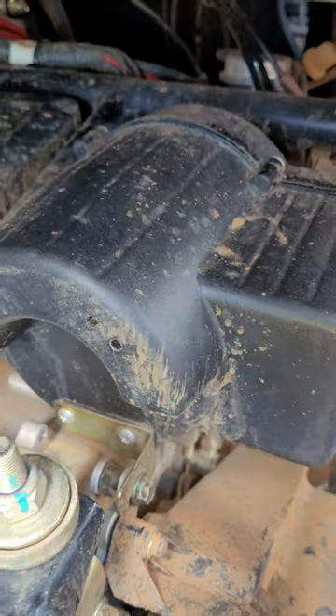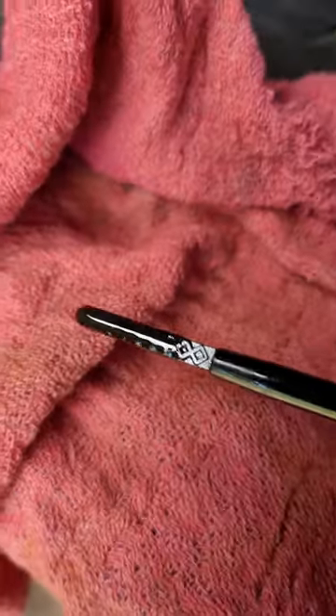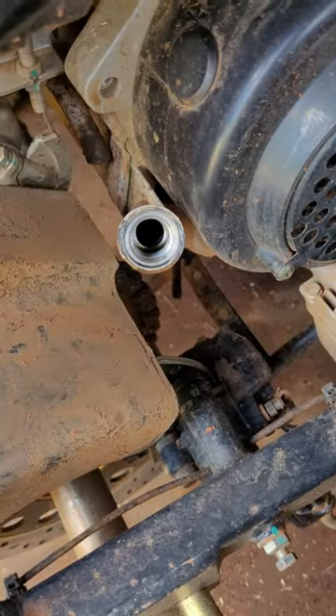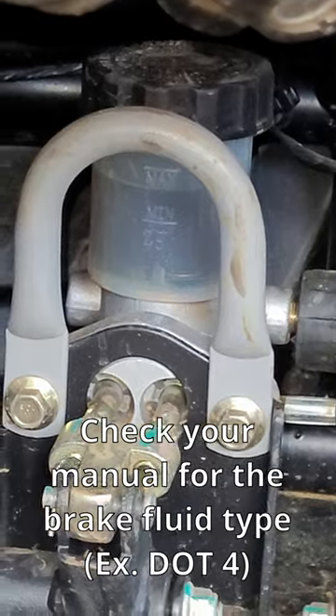Now check the air filter — you can go watch my other tutorial on how to do that. Now we can check fluids: we have gas and we also have oil. If you don't have oil, grab some and you can pour it into the dipstick hole. Remember to only pour a little bit at a time so that you don't overfill it. Now screw the dipstick back in and we can check the brake fluid. I have plenty, so I'm good.